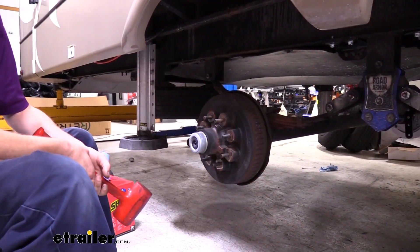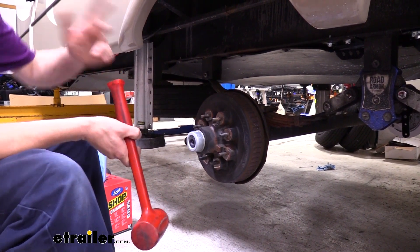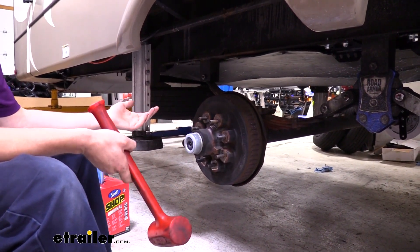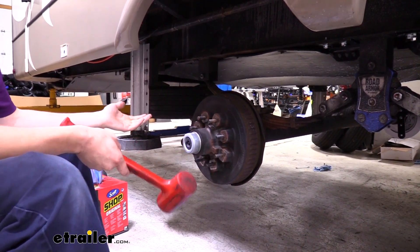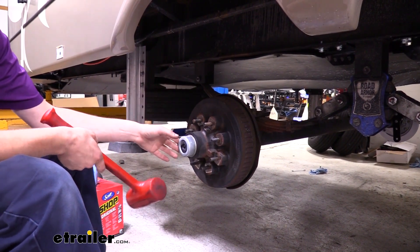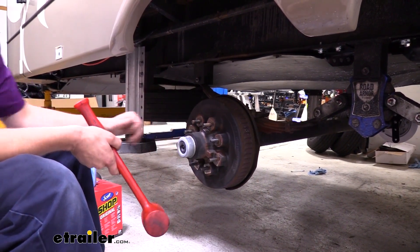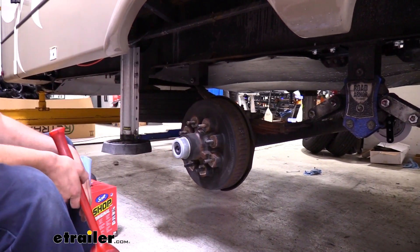We'll begin our installation by getting our RV in the air. We've got ours on lifts here, but at home you could use your leveling jacks or a floor jack to lift it up, and you always want to make sure you put a jack stand under the frame to ensure you're not supporting it just by a hydraulic jack. Once you've got it up, go ahead and remove your wheels — that's where we're at right now — and then I'm going to show you how to start getting your old brakes off.